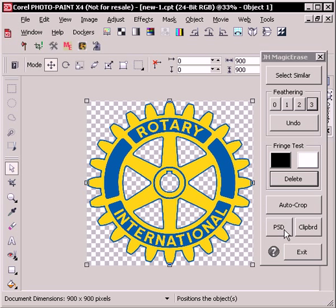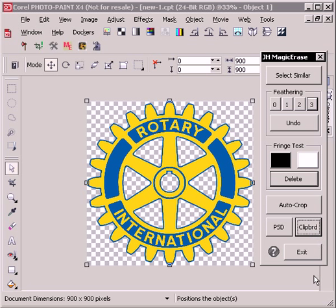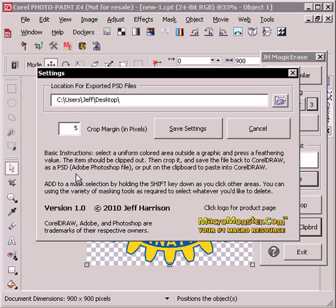You could choose to save it as a Photoshop file or put it on the clipboard. If you put it on the clipboard you can paste directly into the equivalent version of CorelDRAW, in this case X4. If you check the help area, the crop margin gives you an option and also a folder for where you would want to save your PSD files.